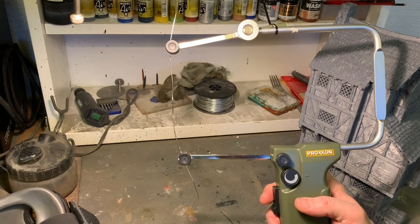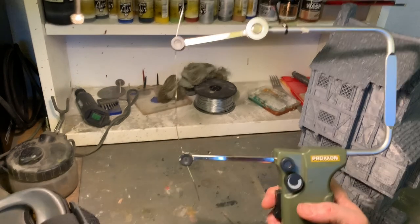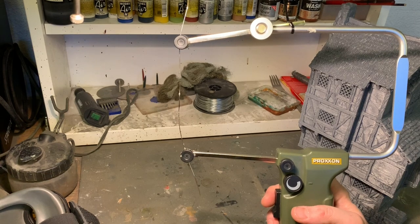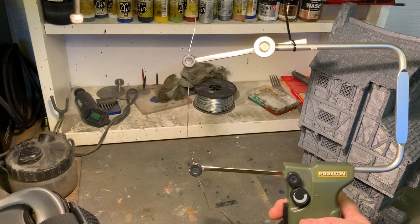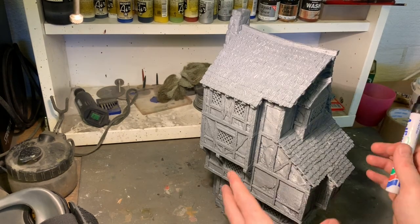I discovered by accident that the hot end on the wire is hot enough to cut PLA, and that's what I'm going to do. It's actually easier than you would think.